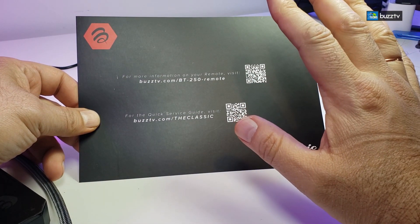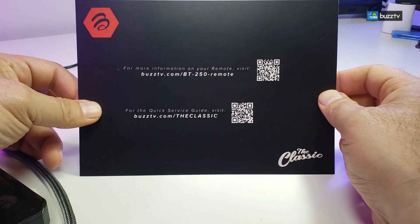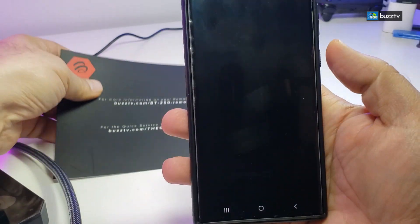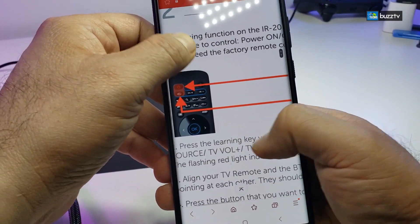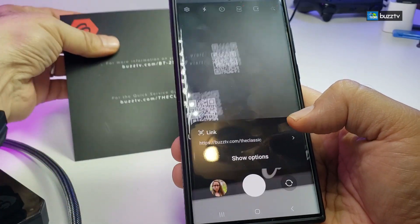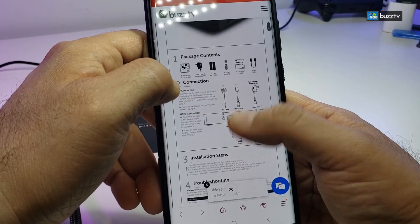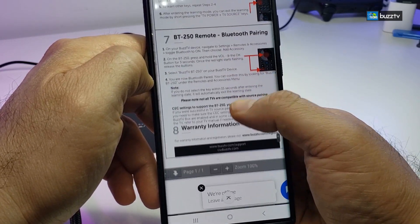The box comes with a one-page sheet giving you access to learn your BT250 and your Classic. It's essentially a user manual — use your phone to scan the QR code. The first QR takes you to the BT250 manual on the website, showing all the steps so you can learn your remote very easily. The second QR is the manual for the actual box, called the Classic, where you can see how to connect it, what's included, installation steps, troubleshooting, and remote usage.